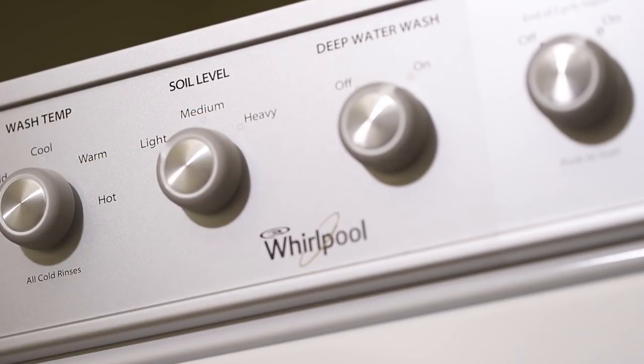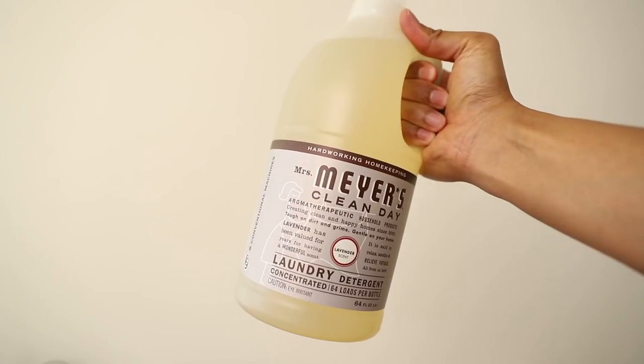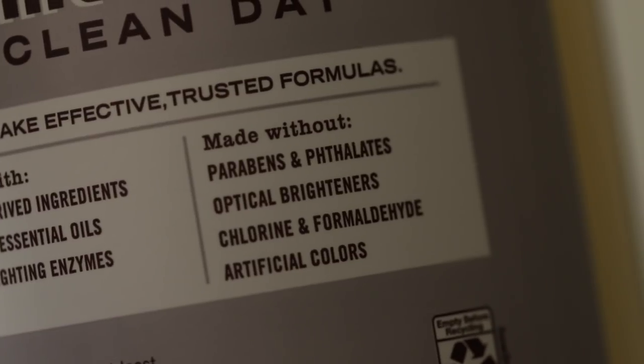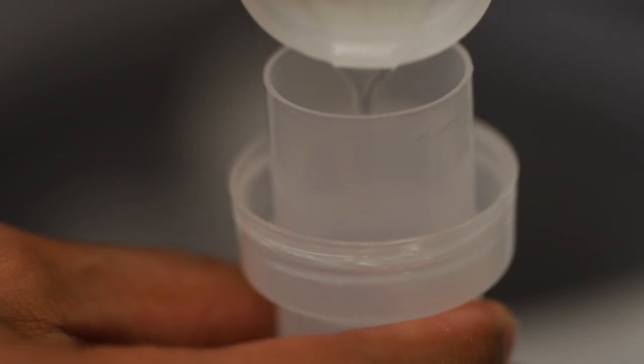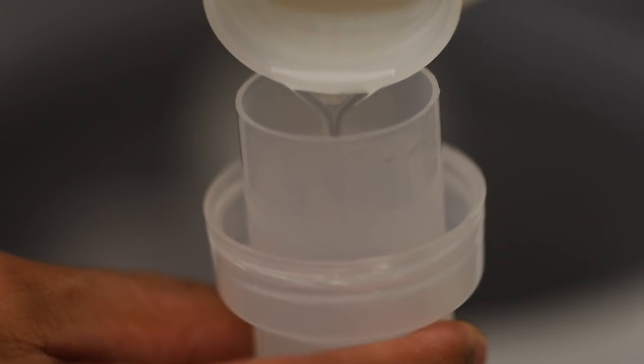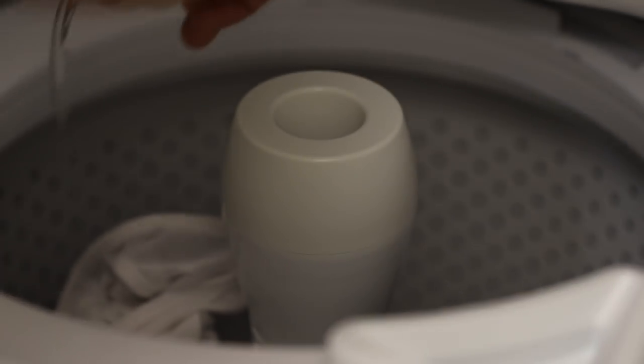For the soil level, set it to light as this will use the least amount of water. For detergent, I like to use one with no harsh chemicals. My favorite detergent is the Meyers detergent, as it contains naturally derived ingredients and no phosphates. I usually use one capful of detergent per load of laundry. Add the detergent, then start the wash.